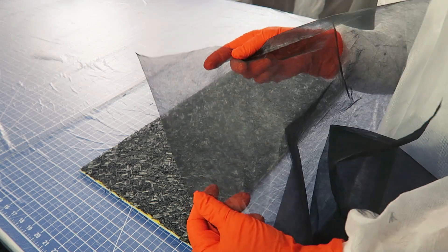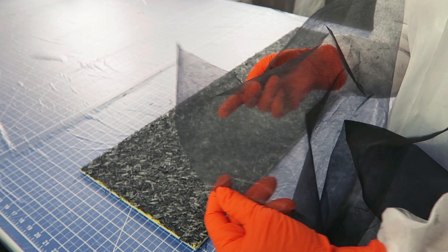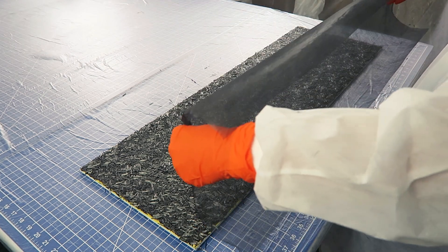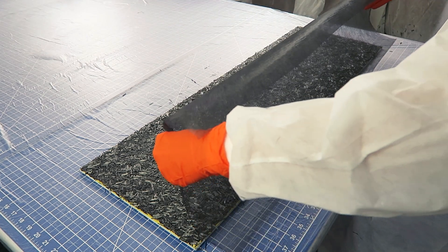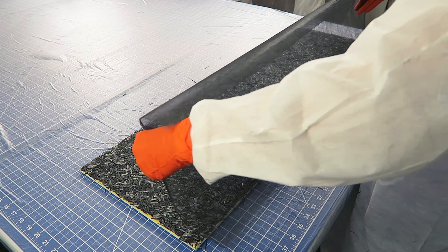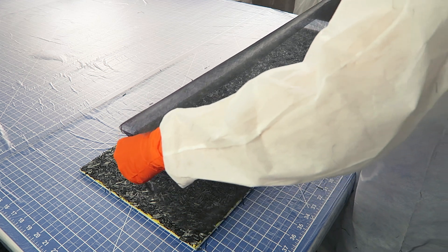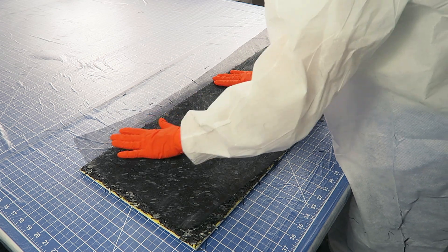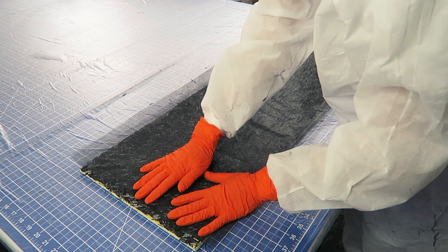You can use any type of material you want as a backing for the chopped carbon fiber fabric, but here I'm using a 0.2 ounce carbon fiber veil. Carefully lay your backing fabric over the wet glue and press down firmly on every part of the surface to fully bond the layers.